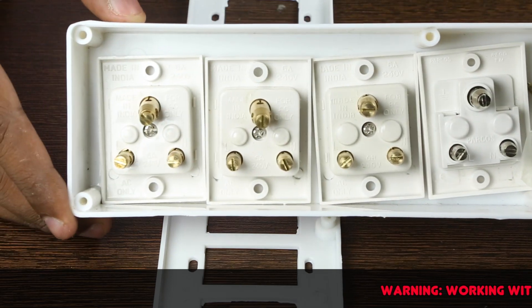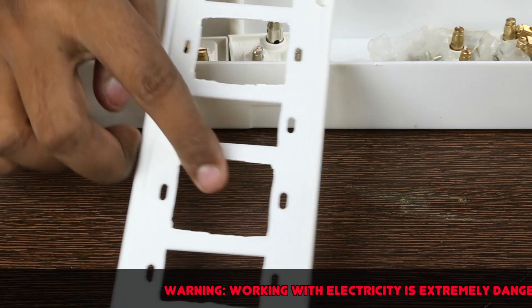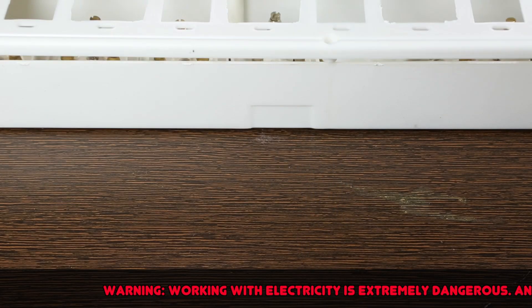I bought this power socket box for 45 rupees and the sockets and switch cost me around 90 rupees. The top cover of the box already has these holes cut in them. This is where the sockets will sit.